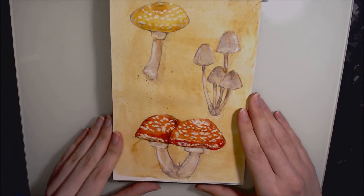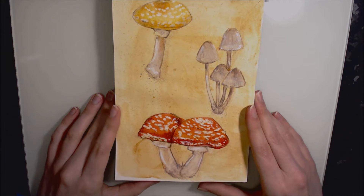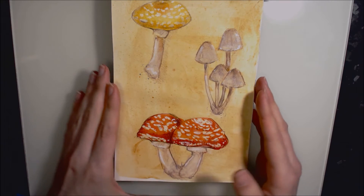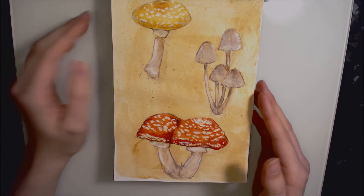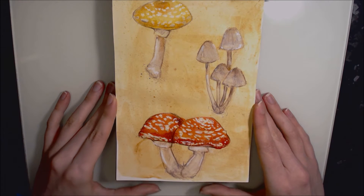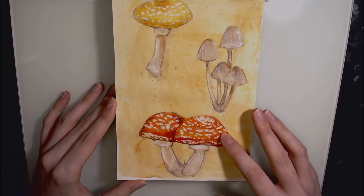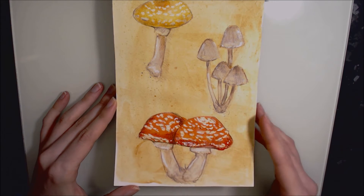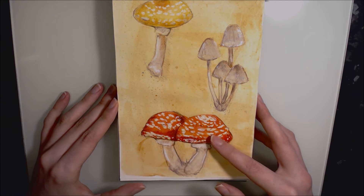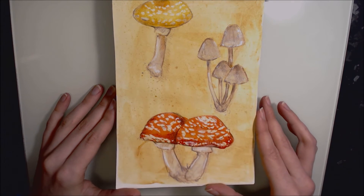Day thirteen was these mushrooms. I wanted to recreate an illustration page from an old book — I really wanted to do some old-style cursive script to describe what species they were, but I couldn't find out exactly what species they were and my handwriting isn't the greatest, so I left it. Completed in Inktense, Winsor & Newton drawing ink in brick red and canary yellow, and I think there's a little bit of silver in there too. I also used masking fluid to mask off the white spots so I could be free with the drawing ink.